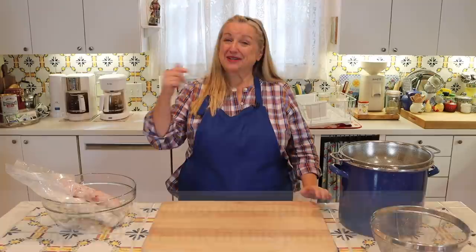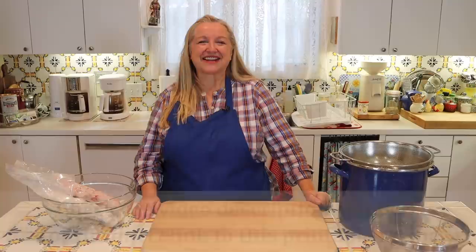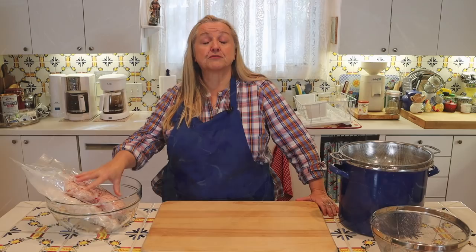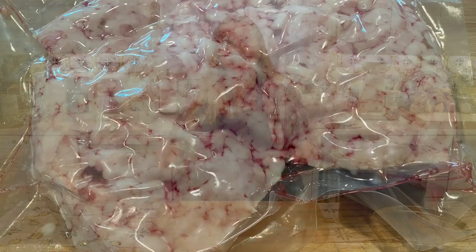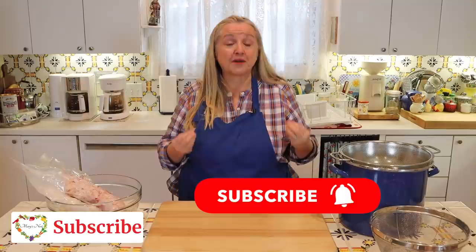Alrighty, let's get to making our lard. You don't need to write these instructions down — just open the description, click the recipe link, and you can read or print it from the Mary's Nest website. I'm going to render five pounds of pork fat. Pork fat comes in two varieties: traditional back fat simply called lard, which comes from the back of the pig and has a mild pork flavor and aroma.